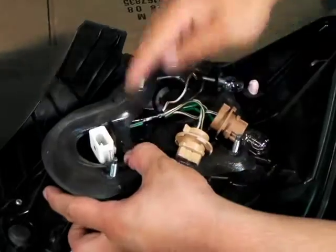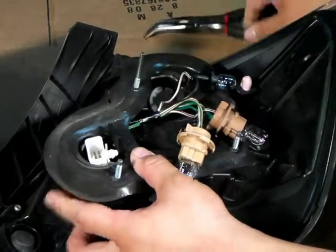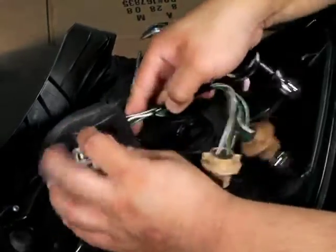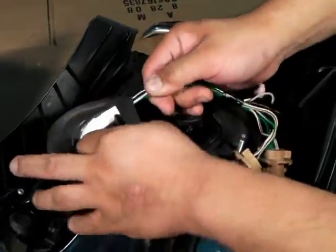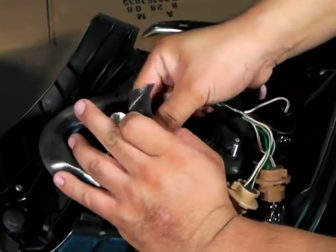After they've all been removed, we'll notice that the harness is locked into the housing of the taillight. Unclip that lock using the needle nose pliers. Once it's unlocked, go ahead and remove the entire socket set from the taillight.